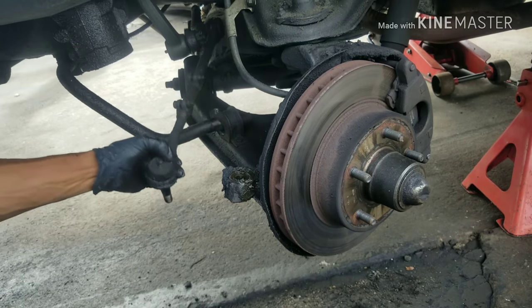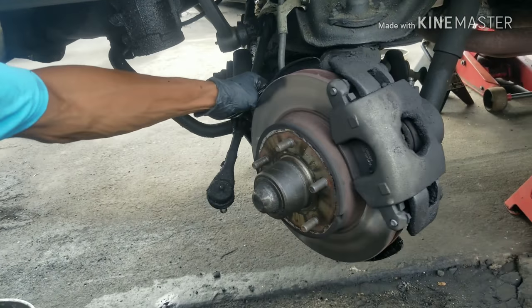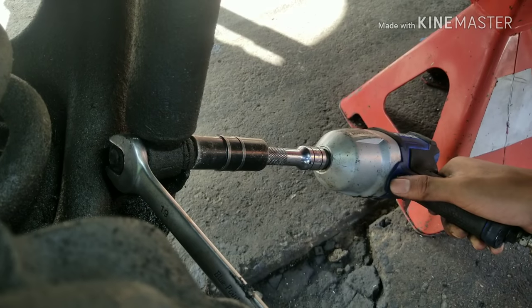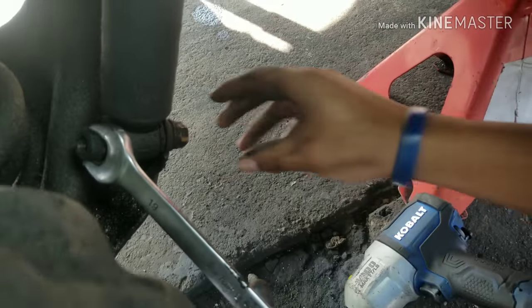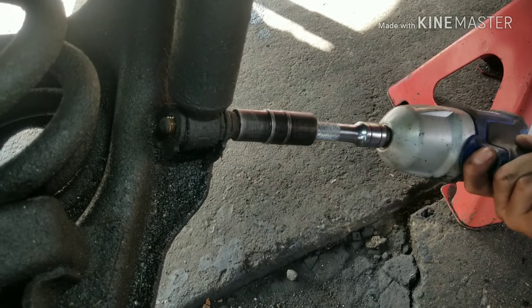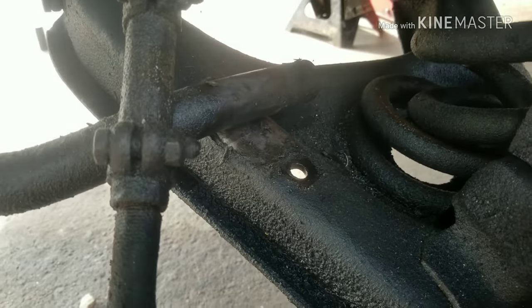Once you remove the tie rod end, that gives you access to get in here to the sway bar bolts, and it also allows you to freely turn your spindle. We'll knock this bolt out, get those off, then take the shock mount loose. Now we have our sway bar link removed and our tie rod end removed.